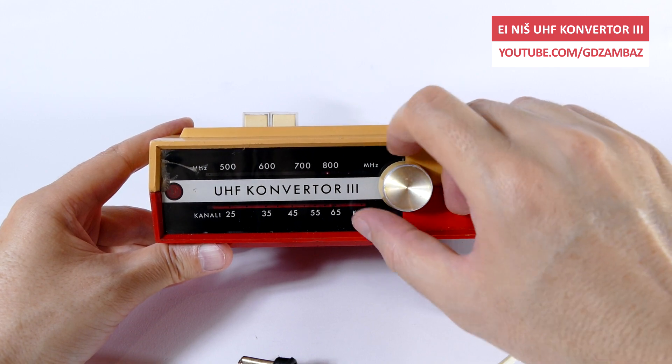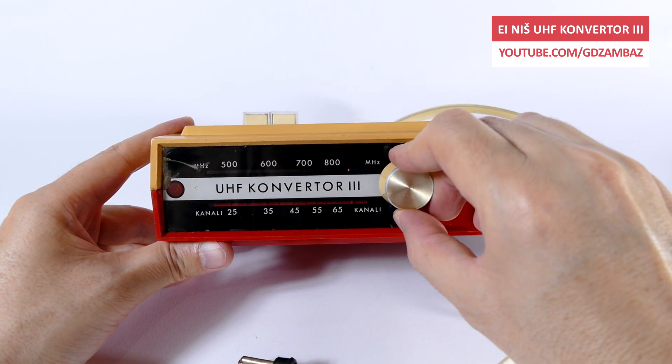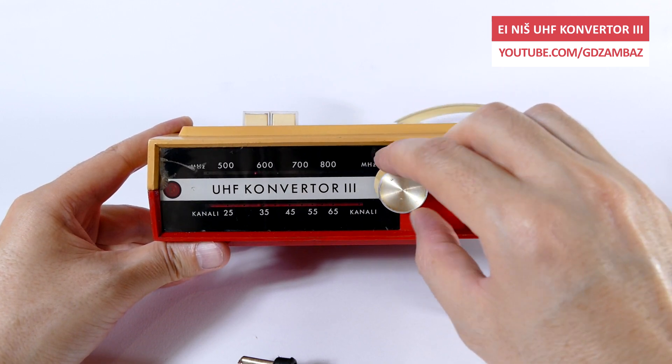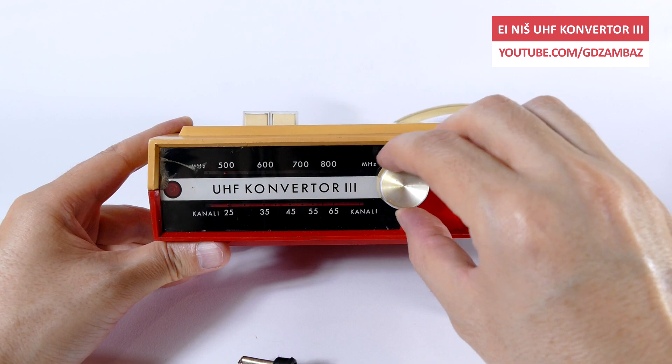On the front side of the converter there is a channel dial knob, a pointer and a scale on which the UHF channels are marked, and an indicator light which turns on when UHF reception is selected.